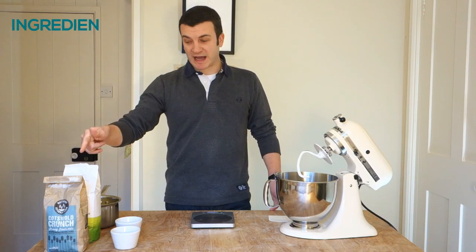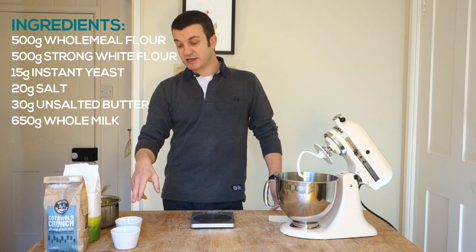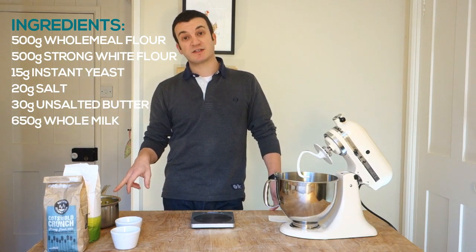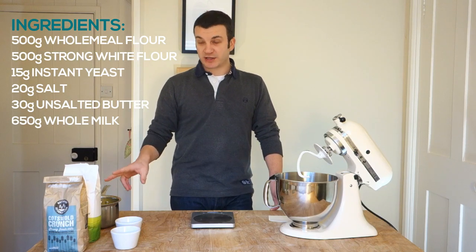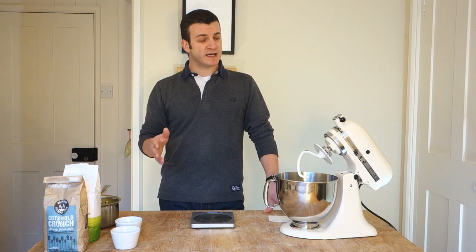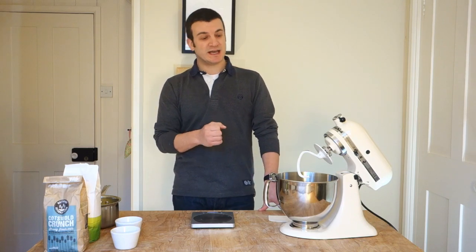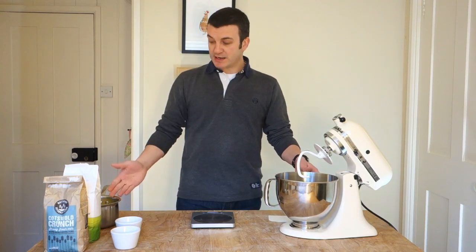So, soft wholemeal buns. For this recipe you're going to need wholemeal flour, strong white bread flour, 15 grams of instant yeast, 20 grams of salt, 30 grams of unsalted butter, and 650 millilitres of whole milk. I've done the usual trick of melting the butter and then adding the cold milk to the pan afterwards just to bring the milk up to temperature a little bit. If you're using milk directly from the fridge at around 4 degrees, that's really going to inhibit your yeast activity and it's going to take an awful long time for your dough to rise. So melt the butter, add the milk — it just raises the temperature a little bit.